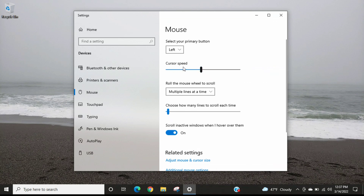Right here is the cursor speed. If we take this and move it down to a lower number, the mouse cursor speed becomes much slower, as you can see. And then if we take this and move it to a higher number — I'll move it all the way up to 20 — now we can see the mouse cursor moves much faster.